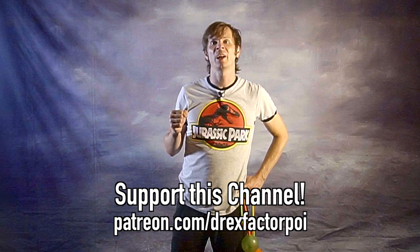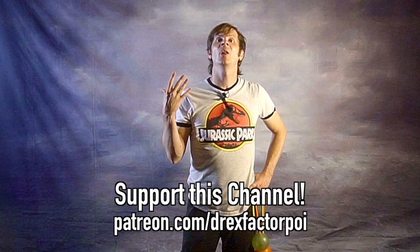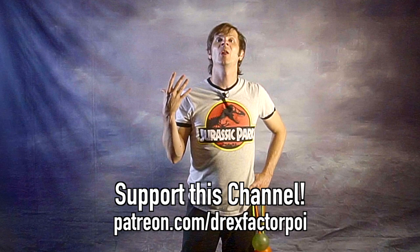These are my wonderful supporters on Patreon and they make this video and all the videos on this channel possible. If you would like to sign up to support this work — no pressure, but if you do it would be much appreciated — you can head over to patreon.com/DrexFactorPoi to sign up. You'll get early access to all of my content, a say in what topics I tackle in the future, plus I occasionally post some awesome extra and behind-the-scenes content up there too, so you should go check that out.